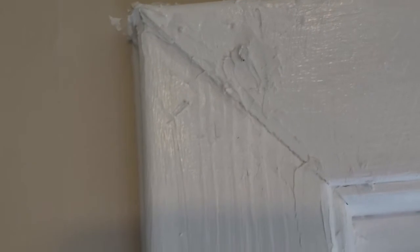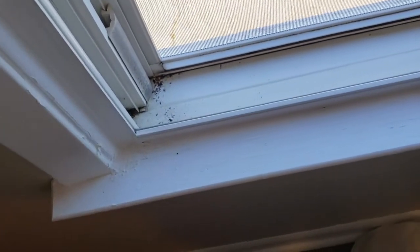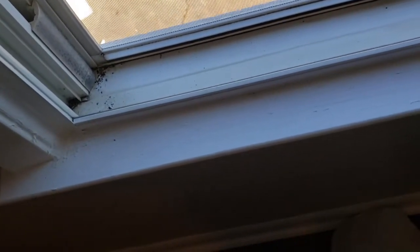I didn't really remove any caulk — I just kind of layered on top of it. Hopefully that takes care of the bug issue. I did take a break in the middle to have lunch. That was actually kind of a mistake because I'm sure you could probably see in the time-lapse that I left a little bit under there that just kind of solidified.